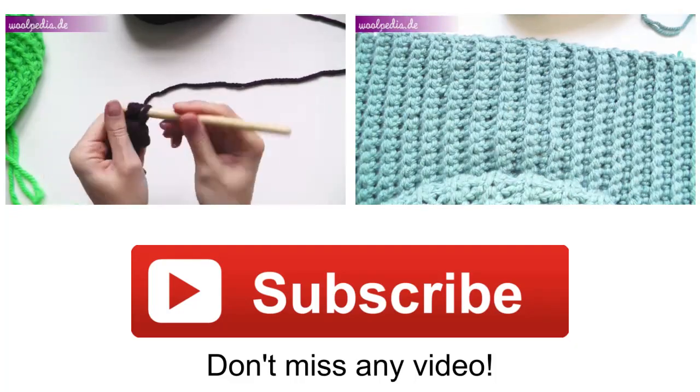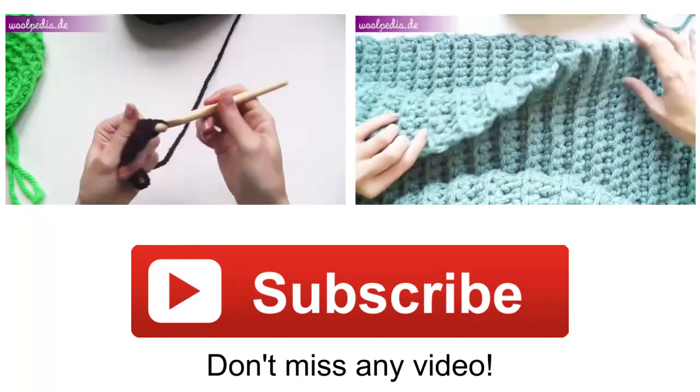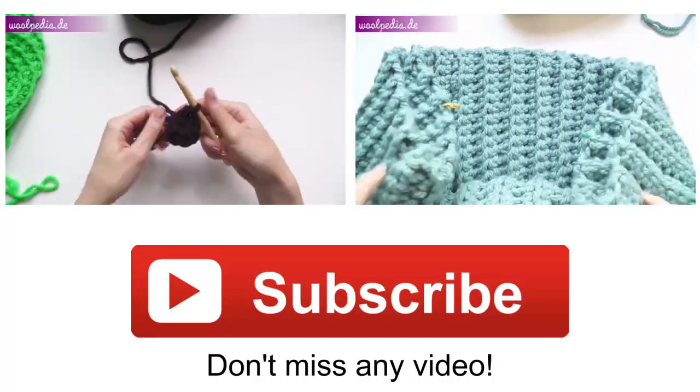I hope this tutorial was helpful, thanks for watching, don't forget to subscribe to be notified about new videos, and until next time, bye bye!